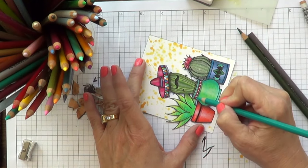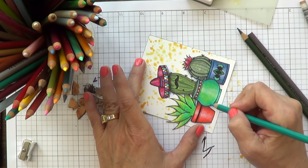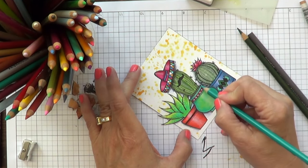I'm just continuing to work around my image — adding some green, some dark green, some blue, some turquoise. It's just so relaxing doing this. I really enjoy it, and I really wanted to share the process.